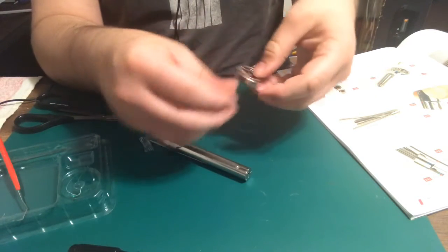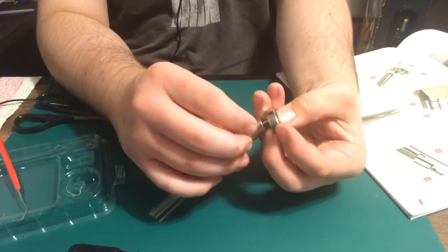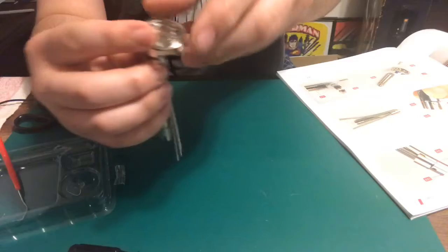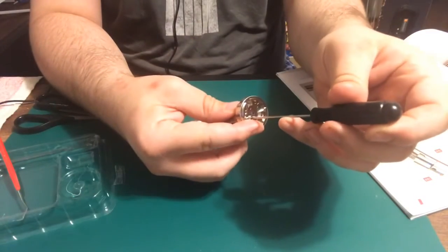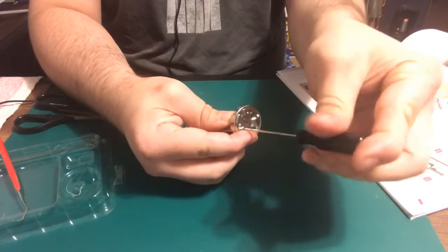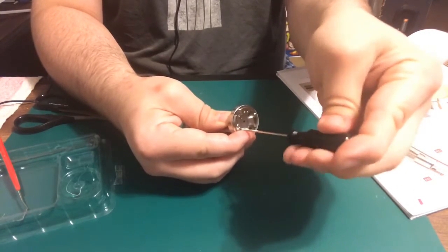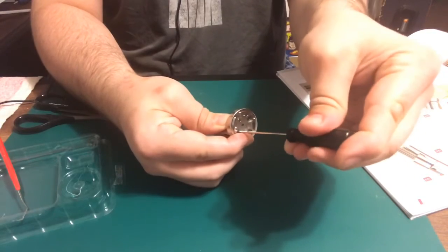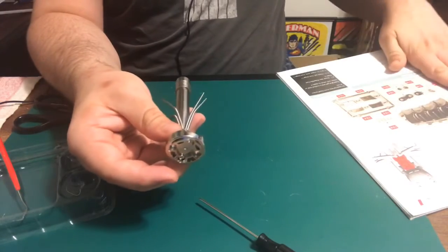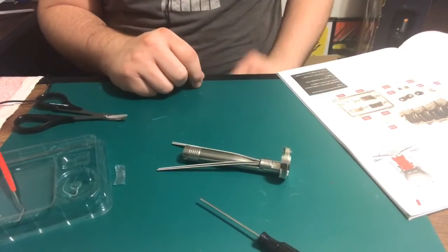Put the screw in, turn this in like so, and just let it sit in place. Grab my screwdriver. Now this is the lower portion of the arm, you guys — this is what we're going to be building. Keep that in there until it gets all nice and tight. And that is it for that stage.